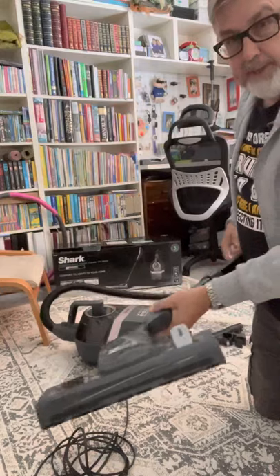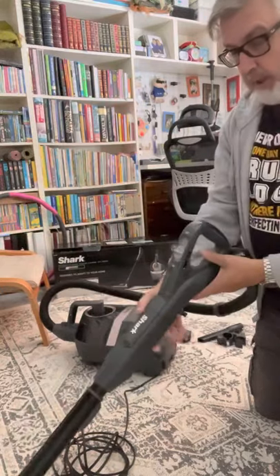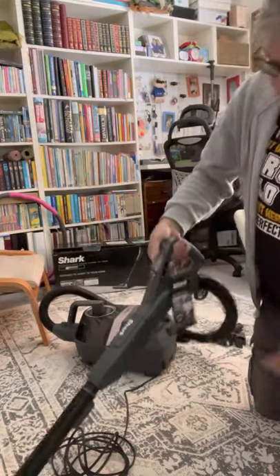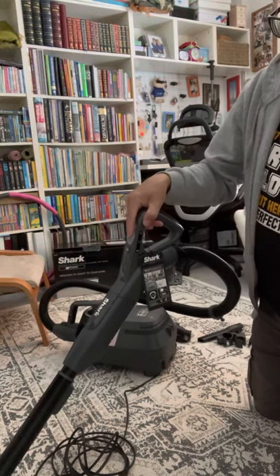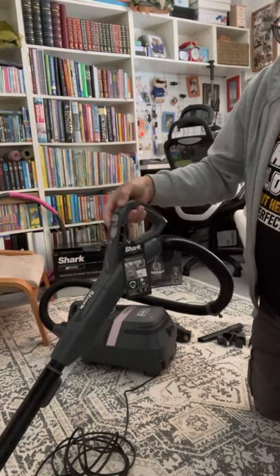With the control, you get three types of power setting — one, two, three — depending on what surface you're going on to. It's quite easy to manoeuvre when you actually turn the power on.